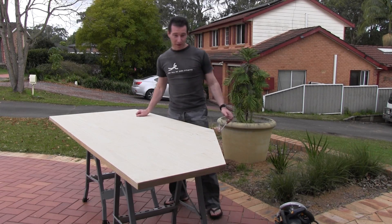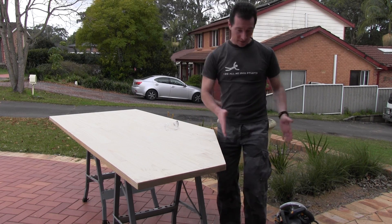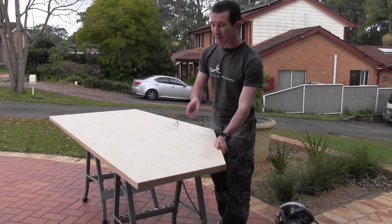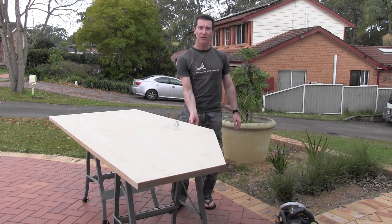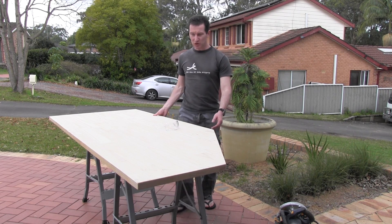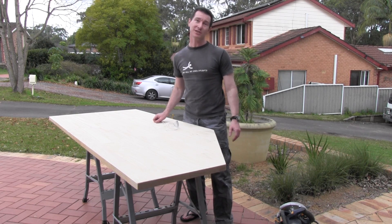And there it is — the completed bench. I've sawn off some on the side here so that I can have a passage through the workbench. But it's basically two metres long, 900mm deep by 30mm thick, and it should give me at least some extra bench space. Let's take it in and find out.